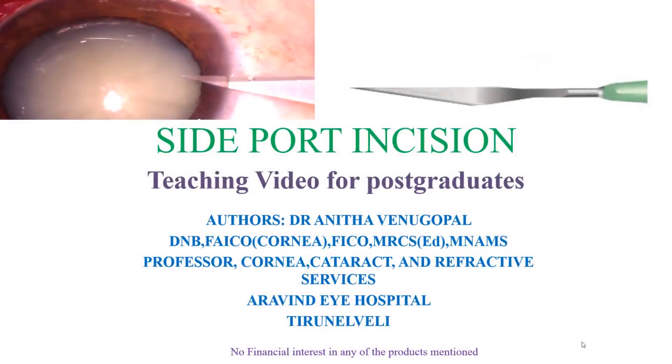The side port incision made in manual small incision cataract surgery may appear as a small and trivial step, but it has great significance for a successful surgery. Here is a teaching video on proper side port construction for learning postgraduates.